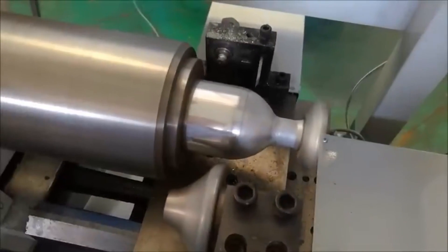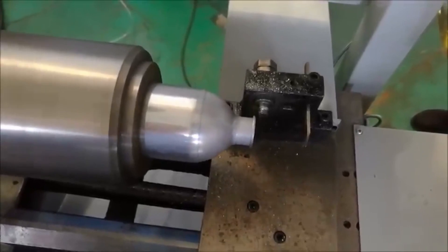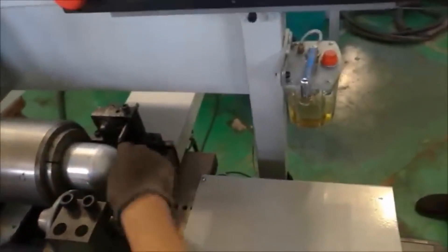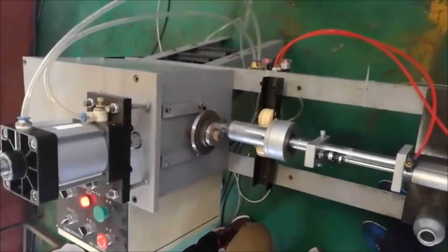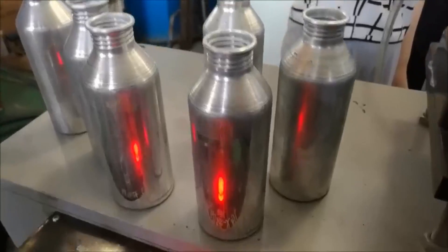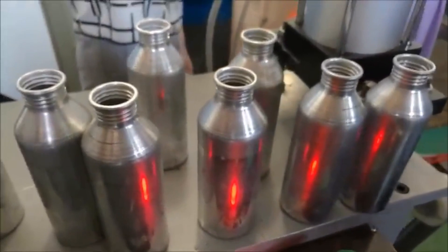By gradually reducing the size of the neck through several stages, the metal flows smoothly without generating too much stress or thinning in any one area. Each stage of the necking process is controlled with extreme precision using custom-designed dies, which guide the metal into the desired shape. Next, screw threads are added to the neck using a screw machine, which precisely cuts or presses the threads into the neck area, allowing the bottle to be securely sealed with a cap.